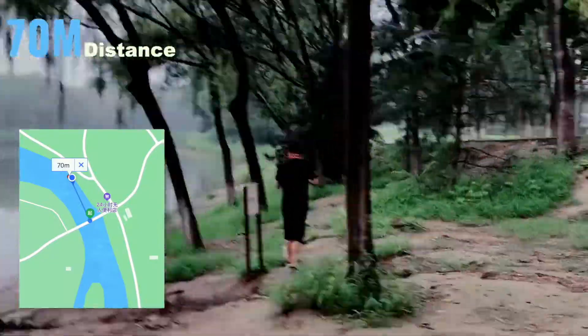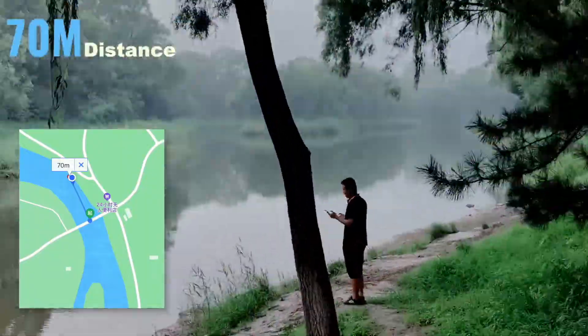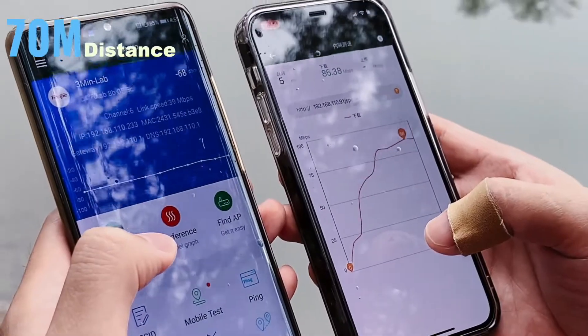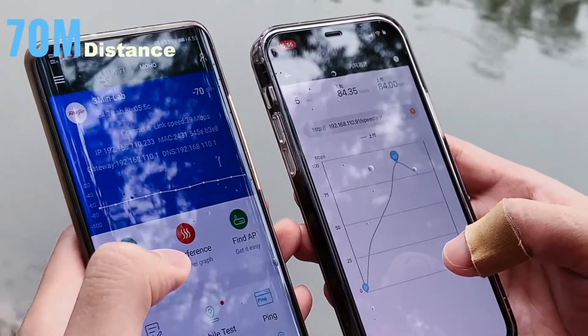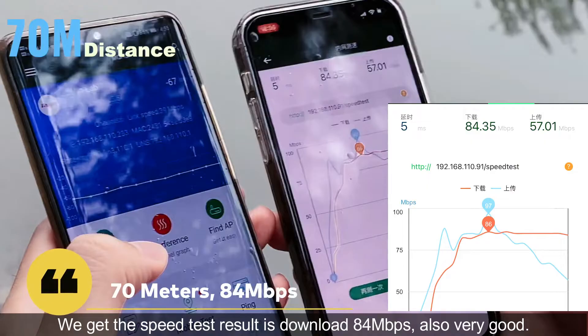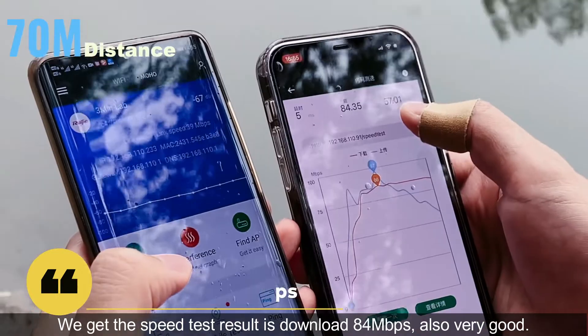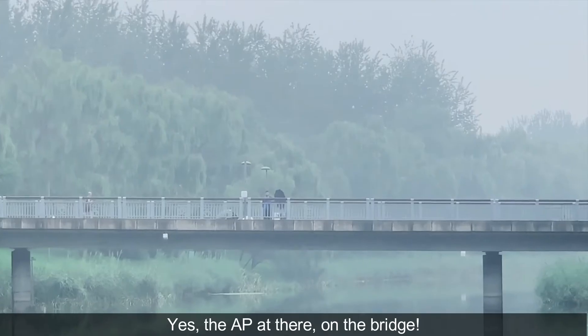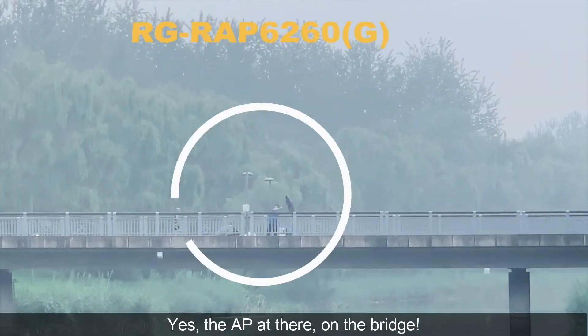70 meters. We get the speed test result of 84 megabits per second download — also very good. Yes, the AP is over there, on the bridge.